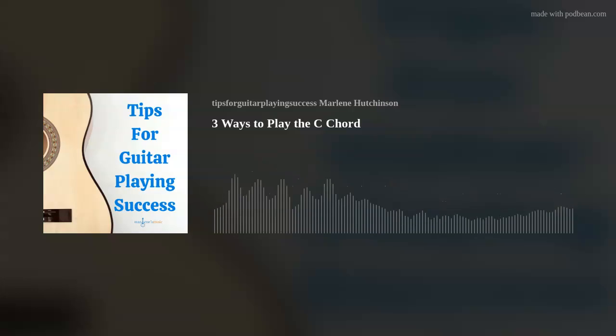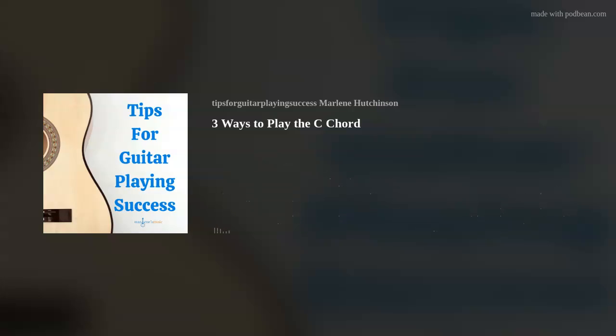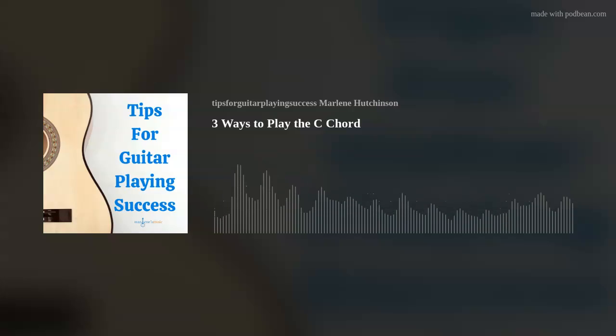Now on to the next C chord shape. This one is a bar chord. Bar chords are chords where your first finger covers all the strings in a fret, like a capo would do, and the remaining fingers form a shape ahead of that barred fret. For a refresher on bar chords, go to my September 24, 2020 episode, How to Play Bar Chords. Bar chords are useful, especially when you're playing a song that contains other bar chords. It's sometimes easier and more efficient to play the C chord as a bar chord rather than going all the way back to the first fret.